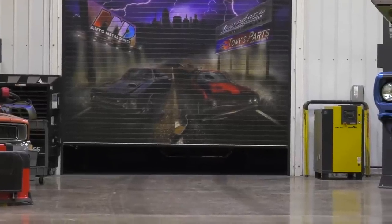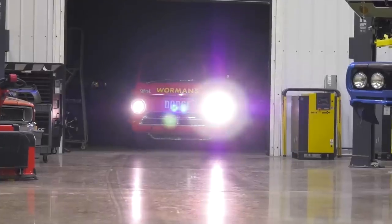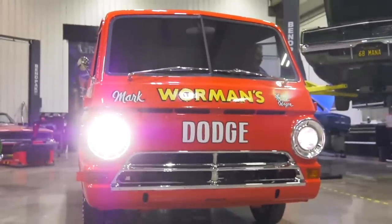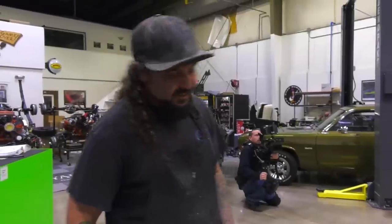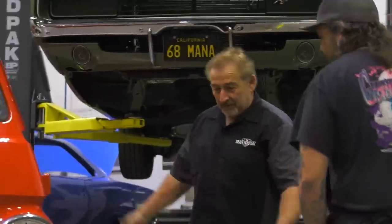Right now Mark is out doing his final test drive on the A100. You can hear him pulling in right now — we're going to bring it in, do a once-over, make sure we're good to go. Took it around the parking lot — couldn't steer it, front end was in the air. So it's ready to go.